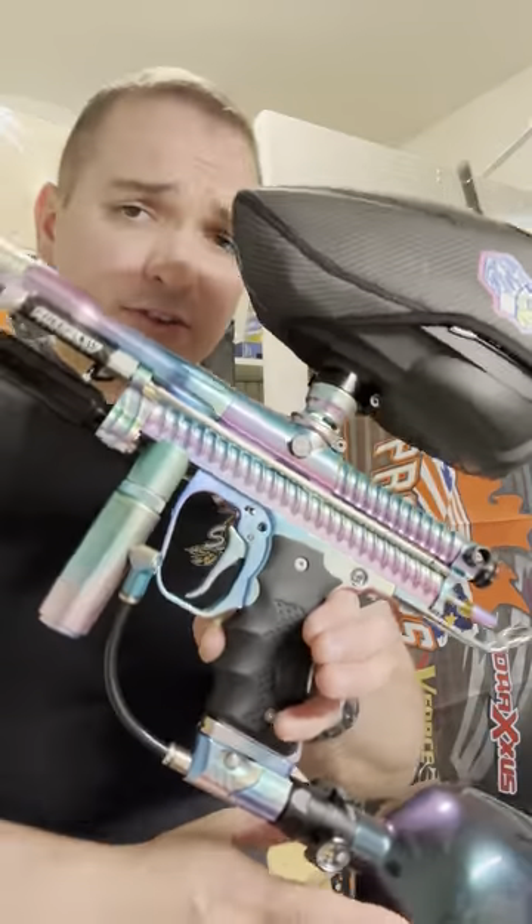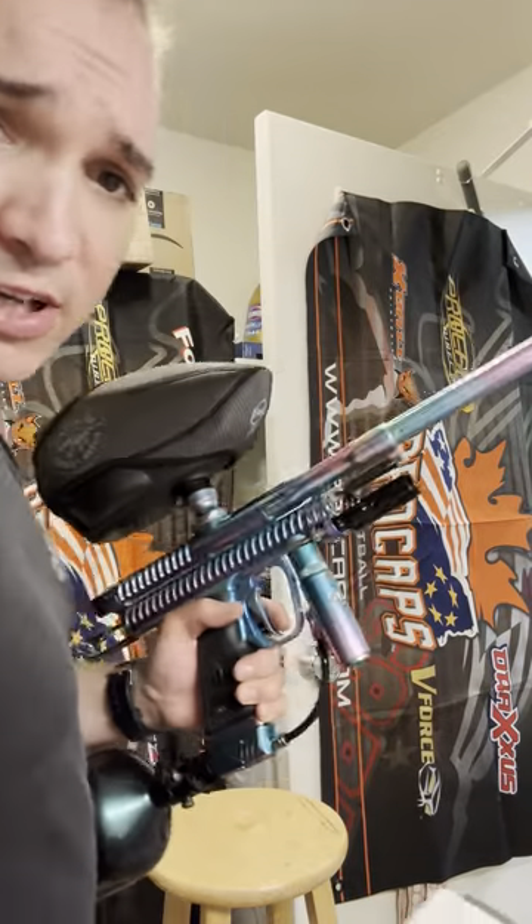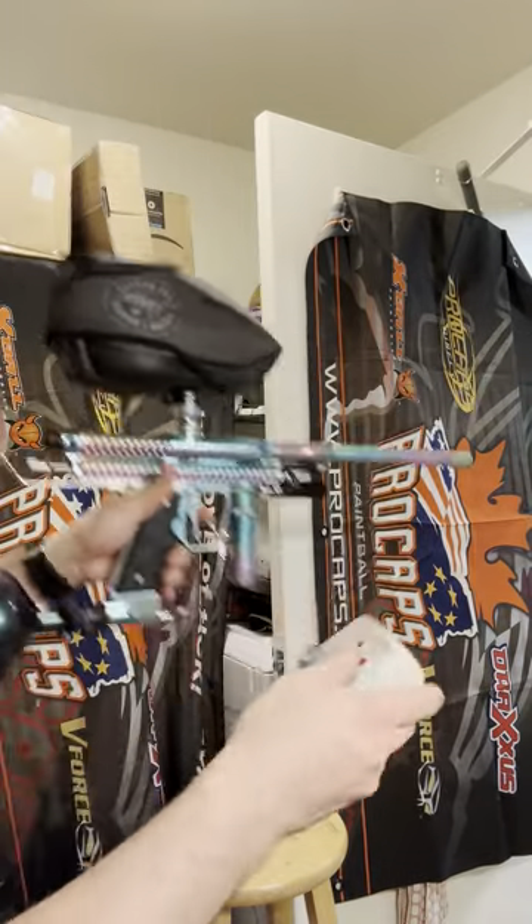Got a Dye LAS valve in there. I don't know if I'm doing something wrong, but the regulator is set at like 280 PSI with the lightest Inception mainspring.